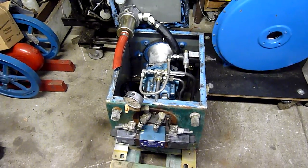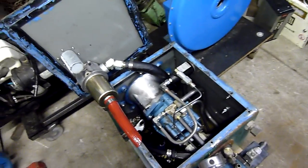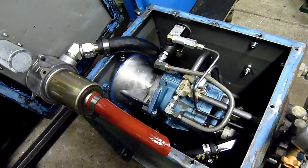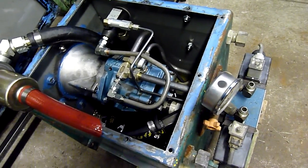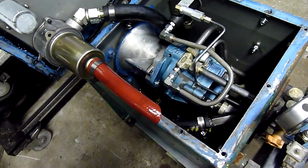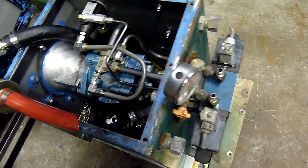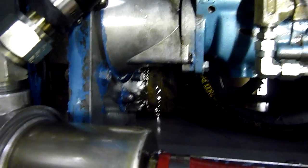G'day folks. Just before I start doing some work on this and possibly closing it up so you don't get a very good look after this, I figured I'd show you what it looks like. This is in response to the previous video where I showed stripping the motor — removing the motor and eventually stripping it — but the inside of the tank needs a bit of a clean-up.